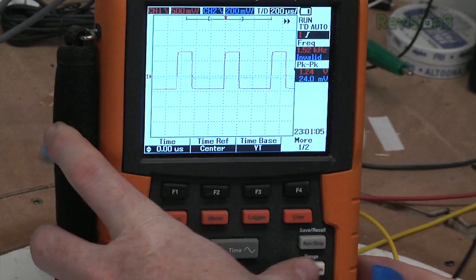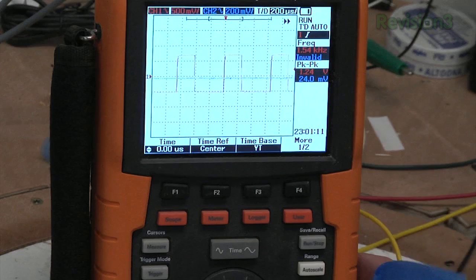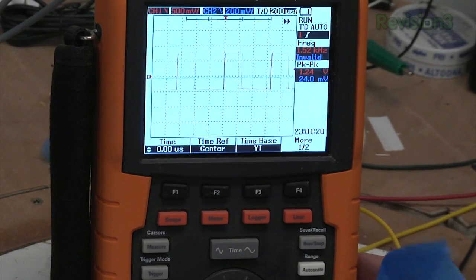On the scope you can hit auto-scale and it'll zoom in and show you what's happening over and over. Scopes are usually best for repeating events like this. If you're actually trying to sniff the logic on a data line, then you'd use something called a logic analyzer, which we may use in a future episode.